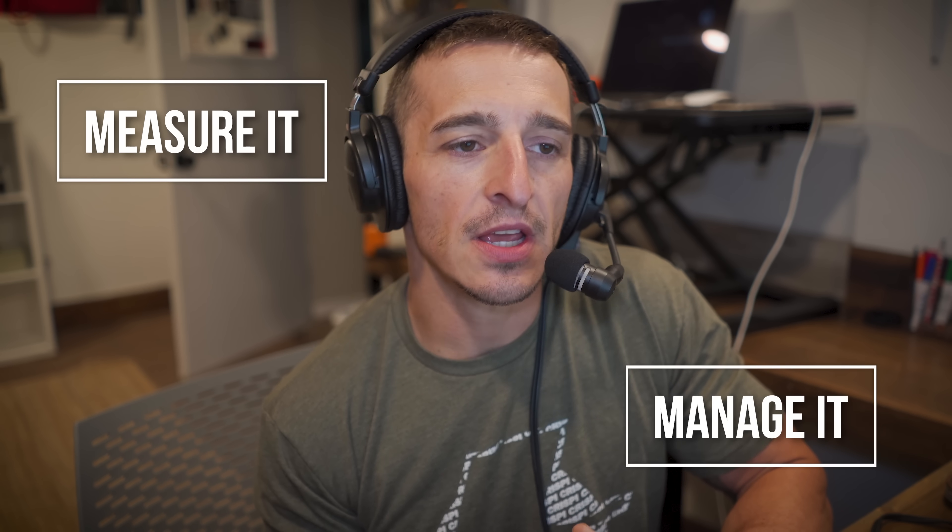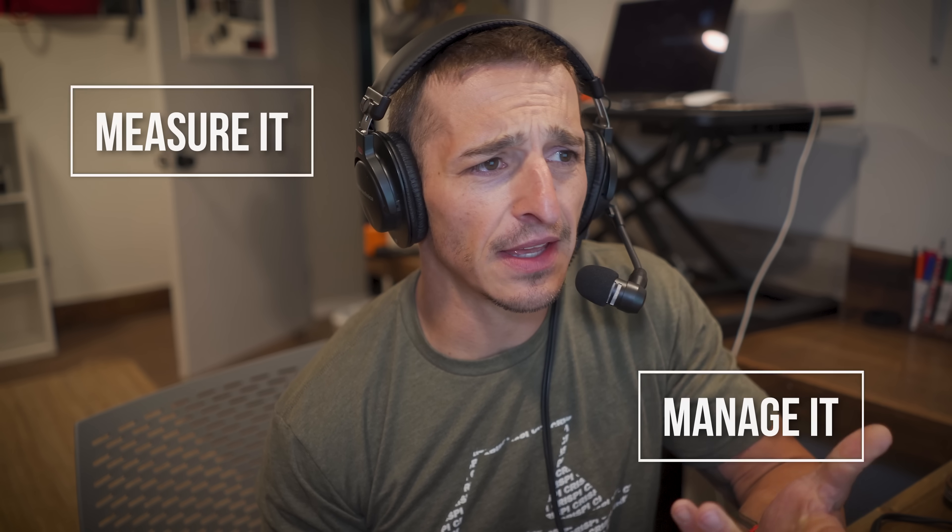What's up guys, today I'm going through a gadget and I want to know — is it actually going to help me become a better archer? I have a philosophy that if you measure it, you can manage it. We're going to check out the Mantis X8. These guys sent it to me. I'm not really a YouTuber — I'm an elk hunter who happens to archery elk hunt, so I'm a bow hunter.